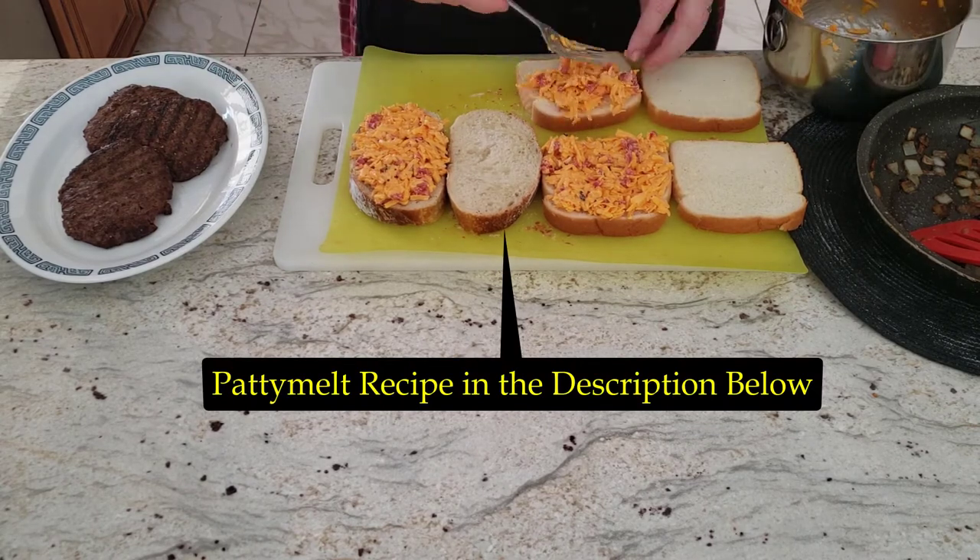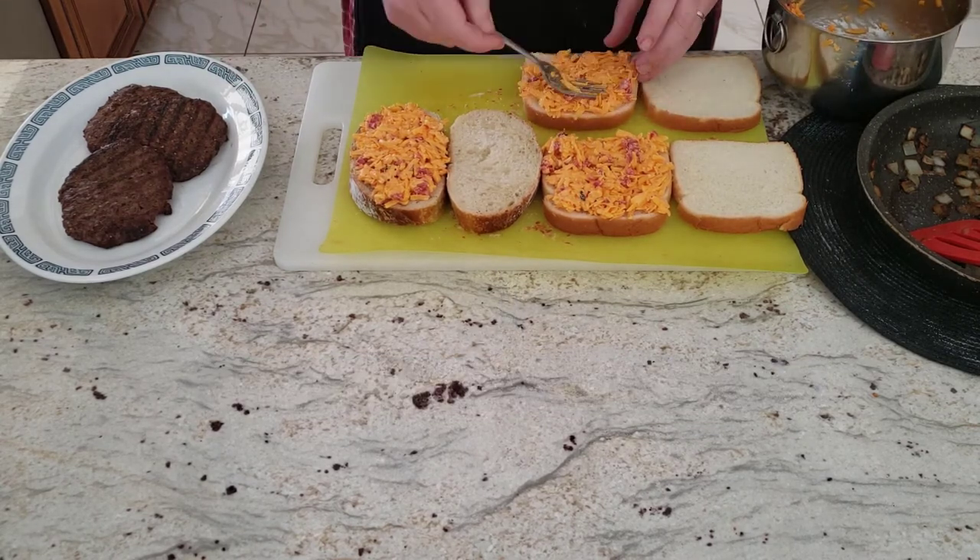If you want to see my recipes and incorporate this awesome tasting cheese, click on the links in the description below.